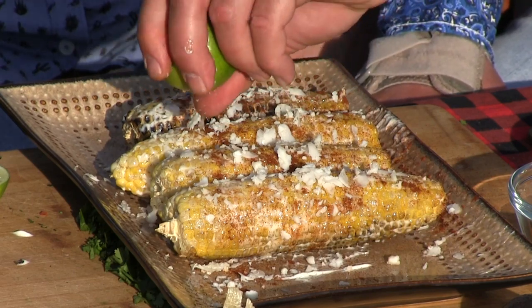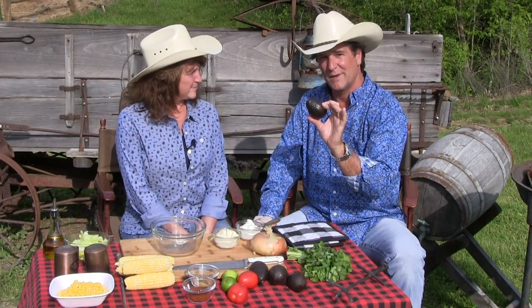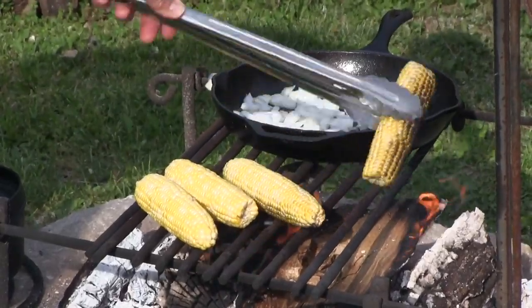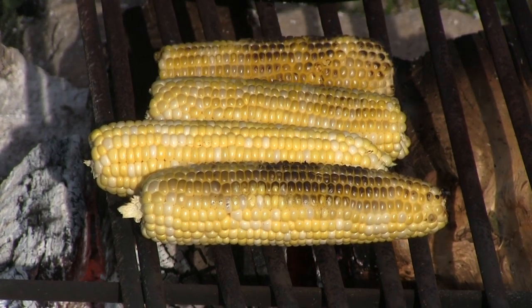We're going to start that as an appetizer, then do a quick and easy guac recipe. This stuff right here is really healthy until you do what we're about to do to it. We're going to keep most of the mayonnaise out, but we do have mayonnaise for other things. I'm going to take four pieces of corn on the cob and lay those directly over the fire. I'm going to get a light char on it — not to the point that it's completely black, just a light char.